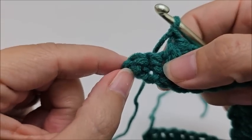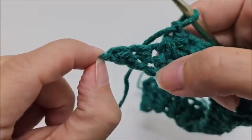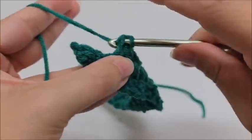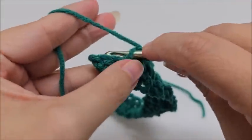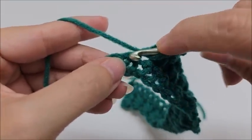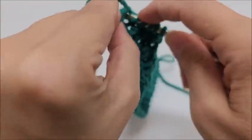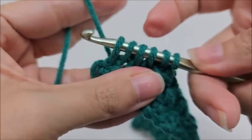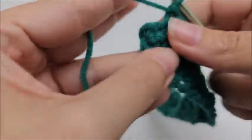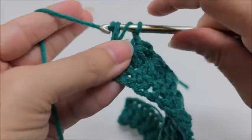Coming to the end of row two, it appears we have two stitches left, but we're going to work this turn chain on the end and count it as a stitch too. Work one more star going into the eye, the leg of the last star, the same stitch as the last star, and the next two stitches — six loops, yarn over through all six, chain one. Then put a half double crochet into the turn chain to end row two.